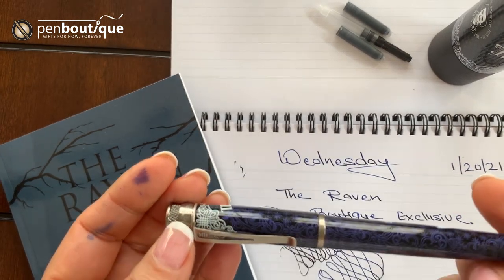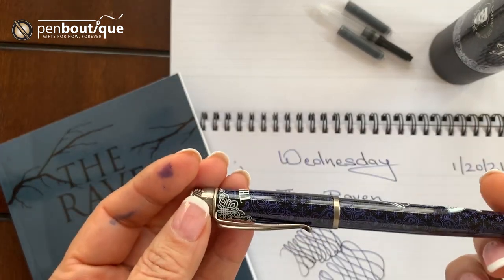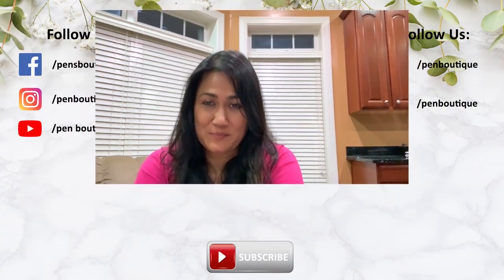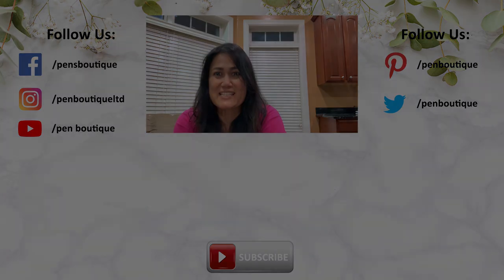I hope this year will be better for all of us. Happy writing and stay blessed. If you like this video, please do not forget to subscribe if you love pens, inks, and stationery, and want to be updated with all new happenings in the pen world. We can be found on Facebook, Twitter, and Instagram — addresses are below. Thank you for watching and stay safe.